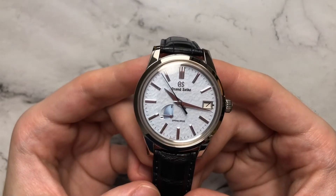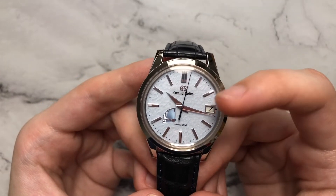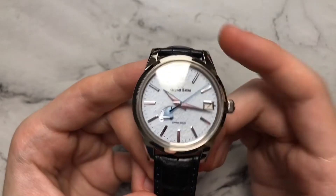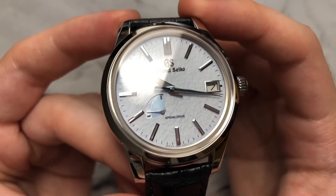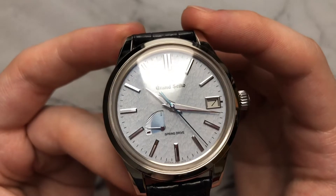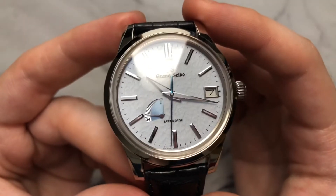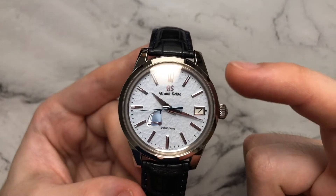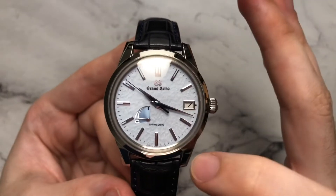This watch is part of Grand Seiko's elegance collection, so everything leans a little more dressy. We have very thin rectangles for the hour markers, a double baton at 12, and classic Grand Seiko sword-style hands — sharp enough to cut whatever you need. There's a nice center stack cap on the hands, which gives a very clean design. We have a simple minute track printed in black on the outside and very minimal text on the dial — just Grand Seiko and Spring Drive, which I really appreciate.